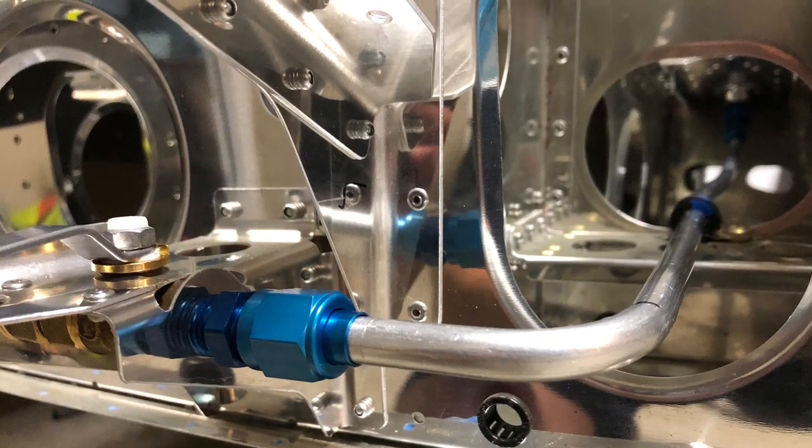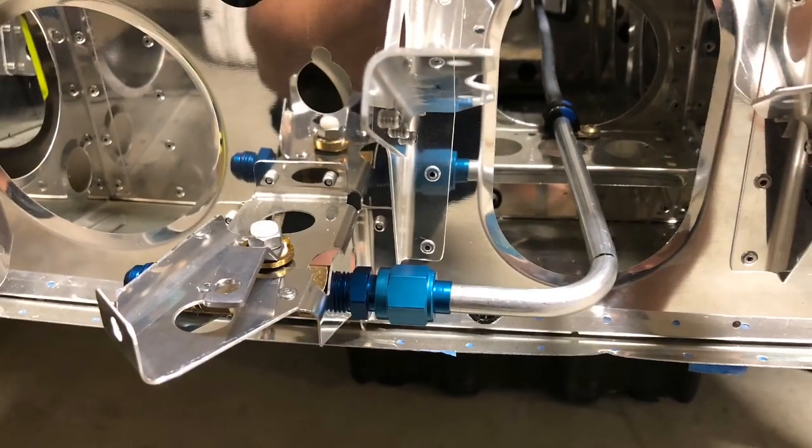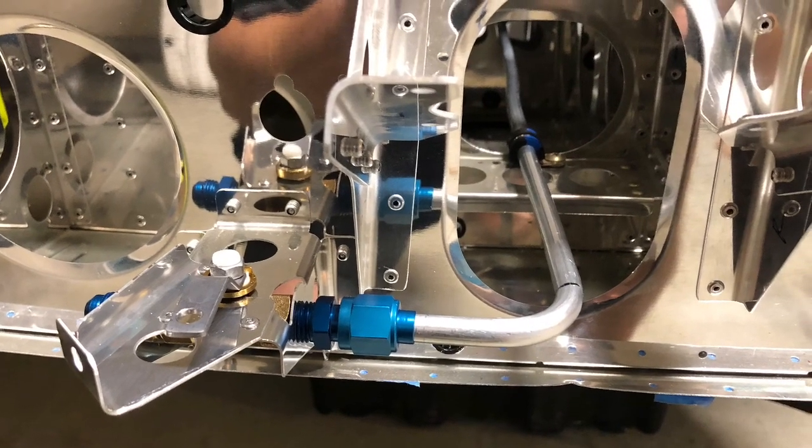Sorry this has been a little bit of a longer video than normal, but here are some pictures of that rear fuel line that I had to redo. I only got it installed — turned out pretty good.